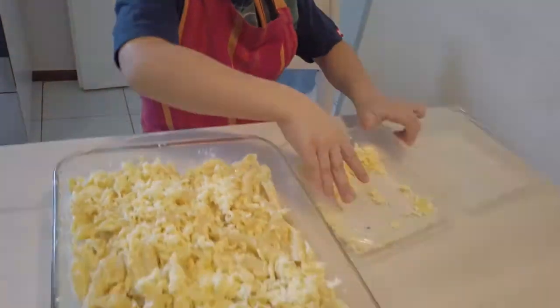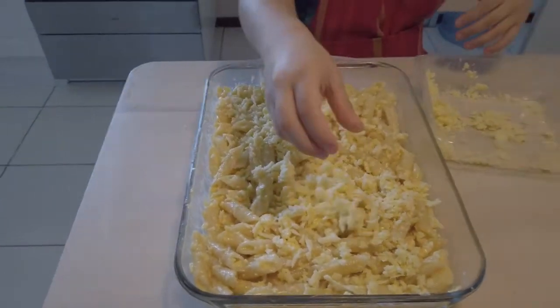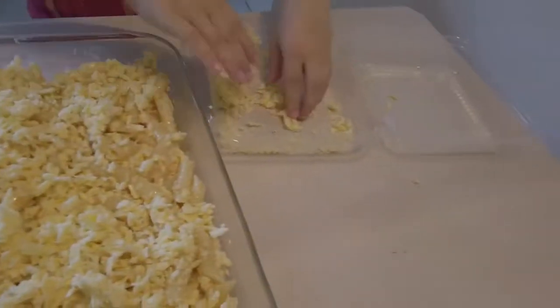I washed my hands. You have to make sure if kids are doing this, you have to wash your hands or wear gloves.